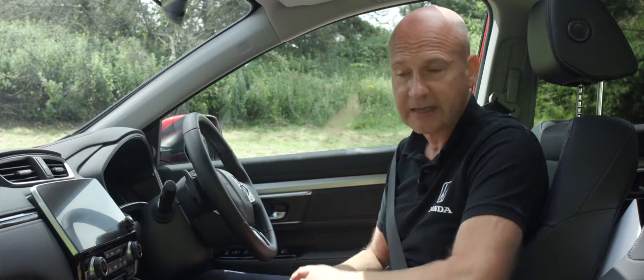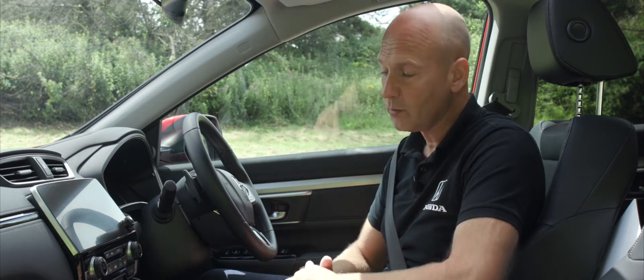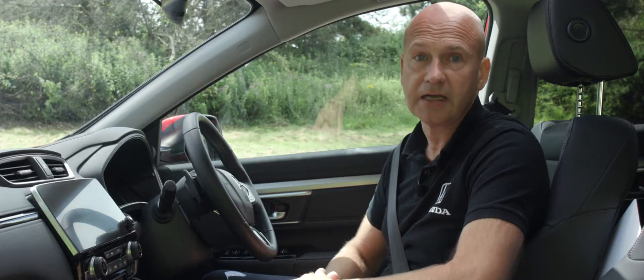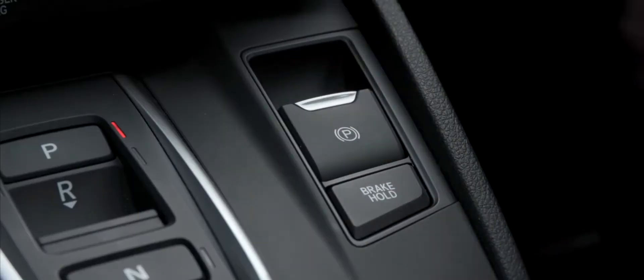My foot is still on the foot brake, so I need to take the parking brake off to drive away. There are two ways to do that: I can push the parking brake down, drive off, and that's it — very easy. When we come to a stop, we can pull it back on again.